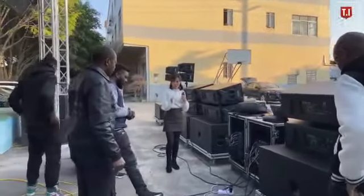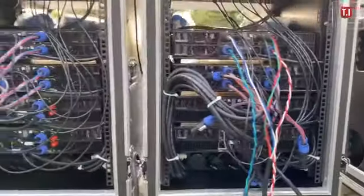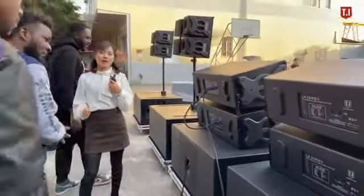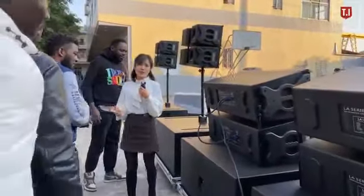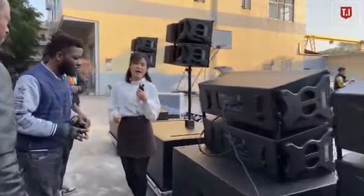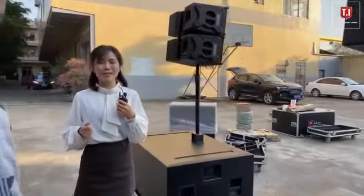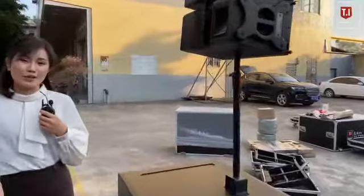TI Pro Audio always focuses on events, crusades, and every detail. We have been selling our products to more than 100 countries, especially in Africa, South America, Europe, and Asian countries.